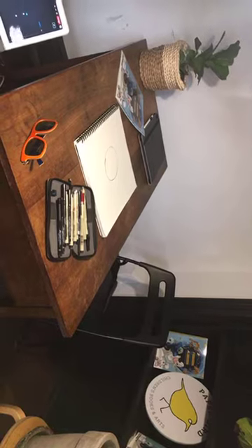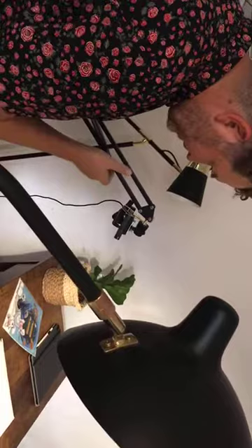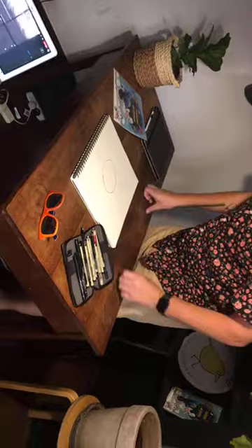Alright guys, hopefully this will work out. To everyone who can hear me and see me, let's test this out. Sorry guys, hopefully that will work. Here we are at Paperbird Books down in Fremantle. We are doing some live streaming.